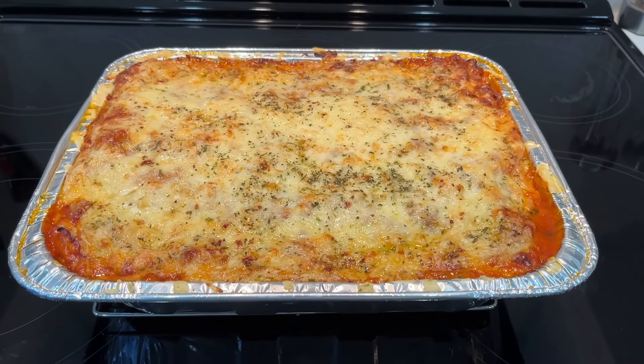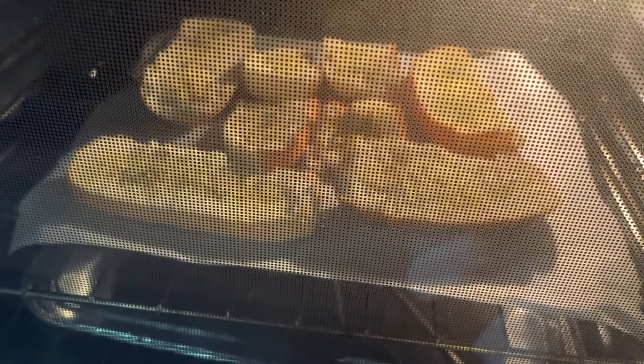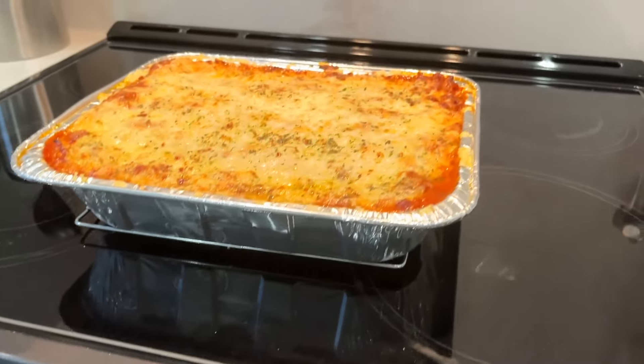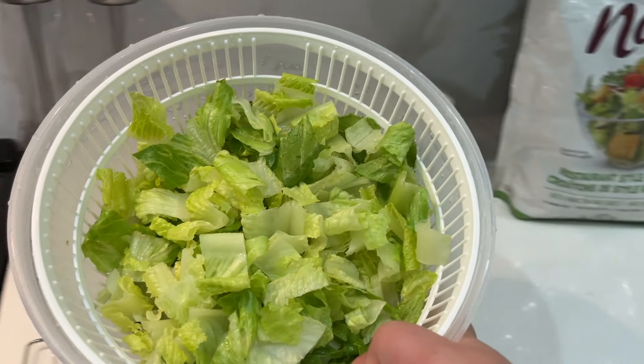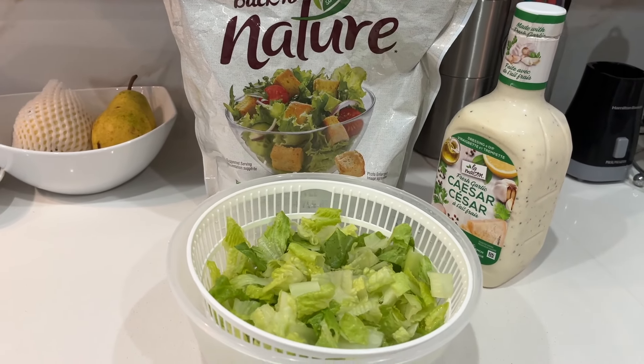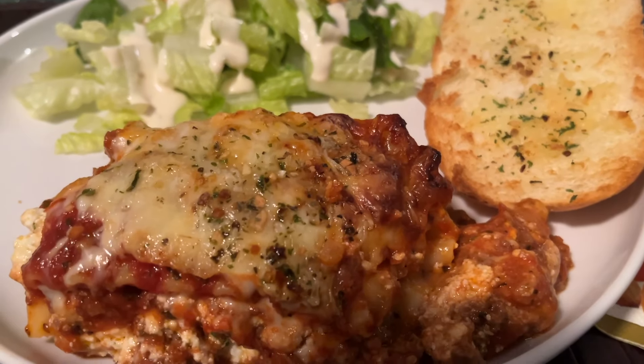For supper tonight I am so excited — I've been craving this for about a week. I made a lasagna, some garlic bread toasting up, and we'll also have a Caesar salad, because honestly can you have a lasagna garlic bread dinner without Caesar salad? Not too bad — I think Garfield would be proud.